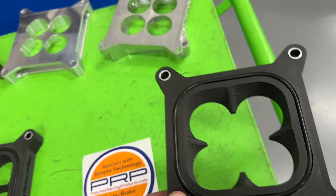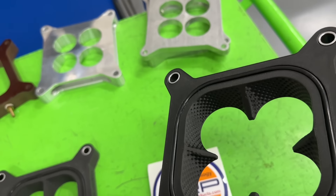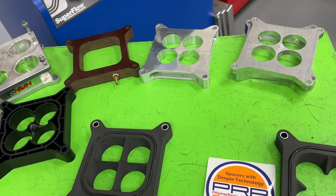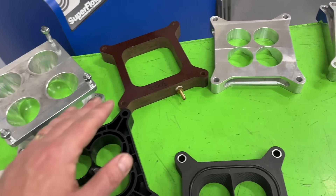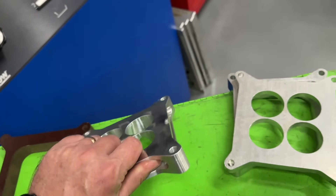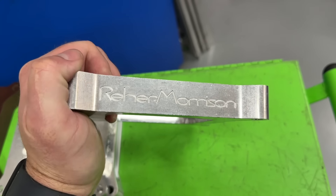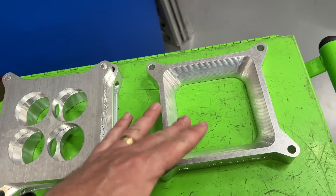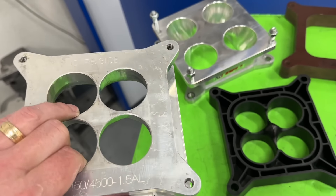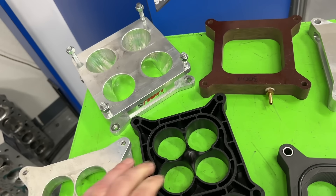I'm going to show you dyno results with these, but I also have to talk about the other spacers I've tested, because if this is better we need to have tested against the best one I've used so far. I have tested all these spacers — in a previous dyno session I tested an open hole versus a cheap Chinese knockoff of an HVH four-hole taper, and this one from Rare Morrison, which is probably the most expensive one I've ever tested. It's their anti-reversion plate — a bottom piece and a top piece. I've also tested this HVH 4500-to-4150 adapter, which is a tapered four-hole that adapts to the dominator.